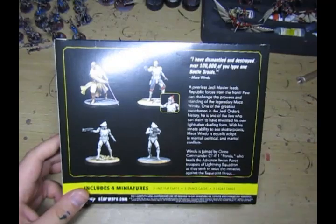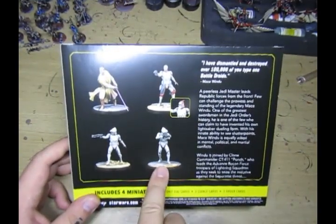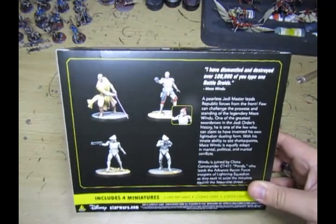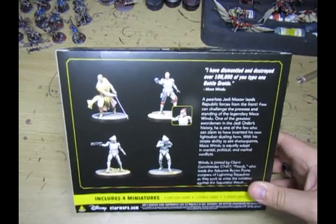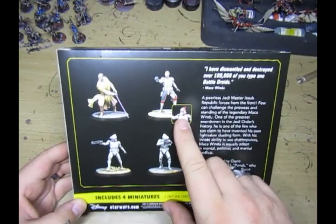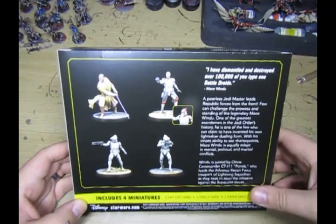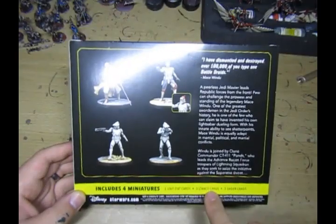Here's the back of the box. You get two ARF Troopers in plain clone armor with a different type of helmet. You also get Mace Windu and two head options for Commander Ponds - one being the Jango clone head and one being the Mark 1 clone armor helmet, which I'll probably be using. You get four miniatures, three unit cards, three stance cards, and three order cards.